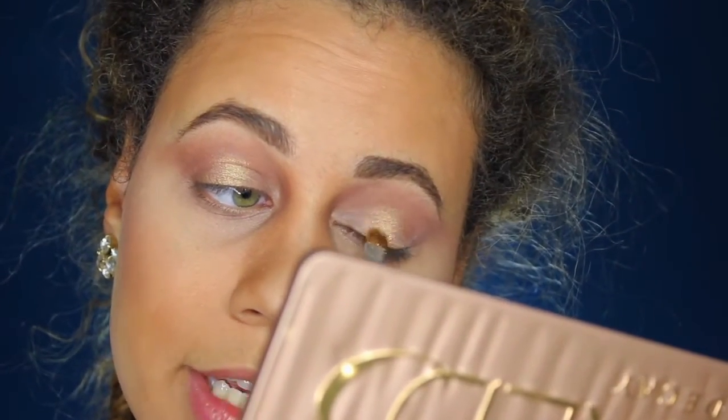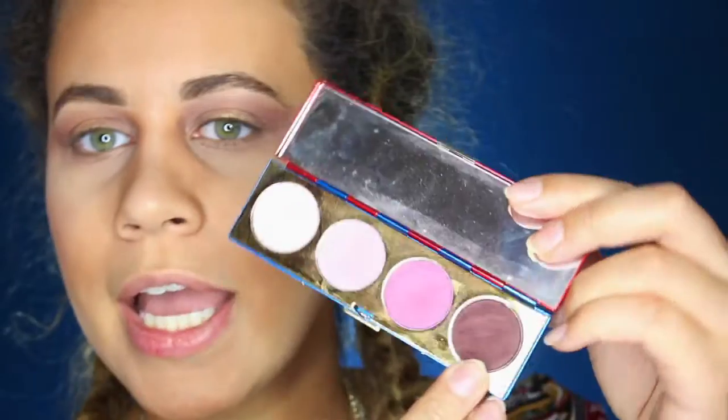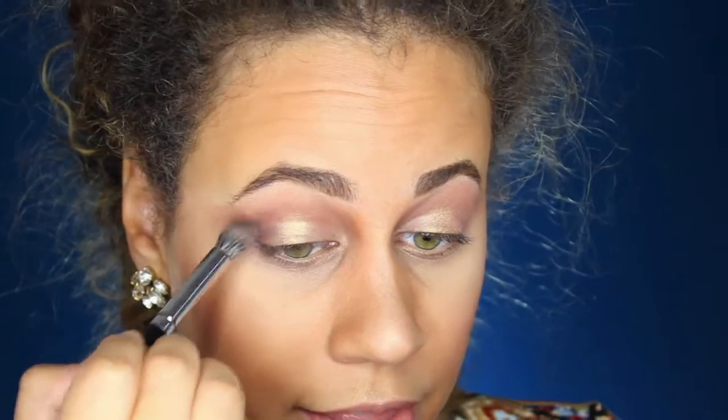I'm only going right up to my crease because you don't want this to go all the way up — you just want it to hit the crease. So next I'm going to be taking my MAC Wonder Woman palette. I'm going to be taking this color right here called Real Drama. I'm taking a Morphe E22 brush once again — it's a great blending brush overall. And I'm going to start building that color, just watching out for the halo that I have created.